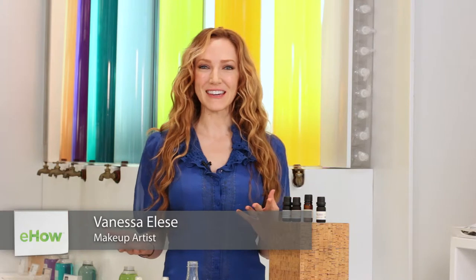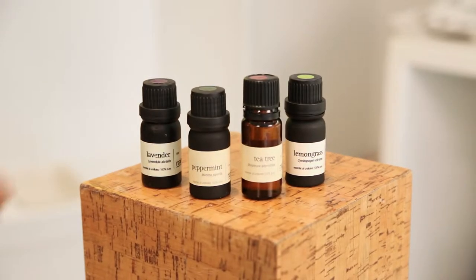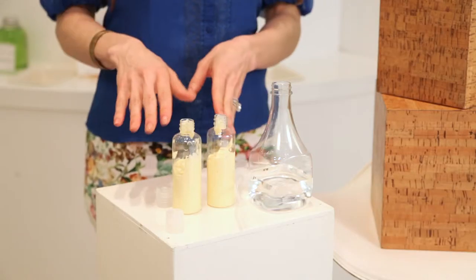Hi, I'm Vanessa Elise and I'm your celebrity makeup artist and beauty expert here in the heart of New York City at Rain Africa. Today we're going to talk about how to work with fragrance oils. Have you ever wondered how to make your own personal fragrance or even better, how to make your own personal fragrant lotion?